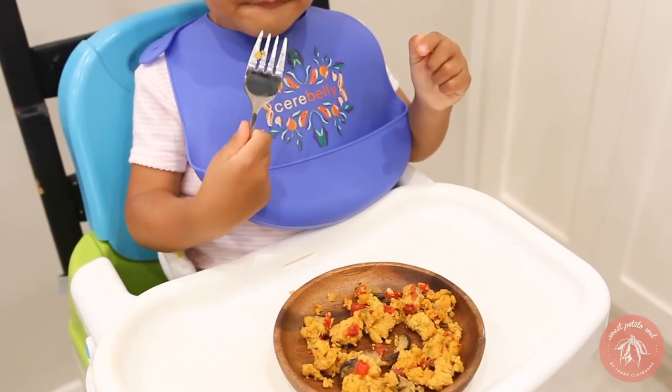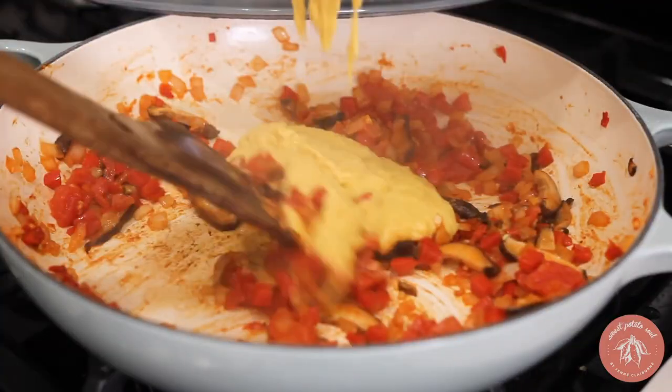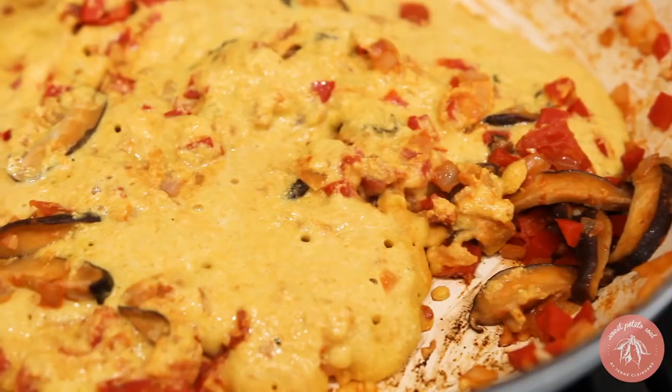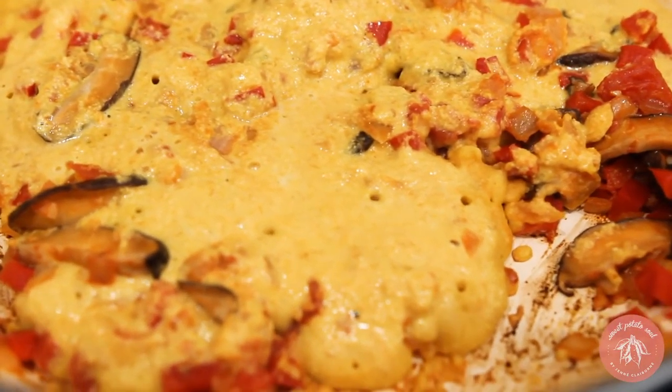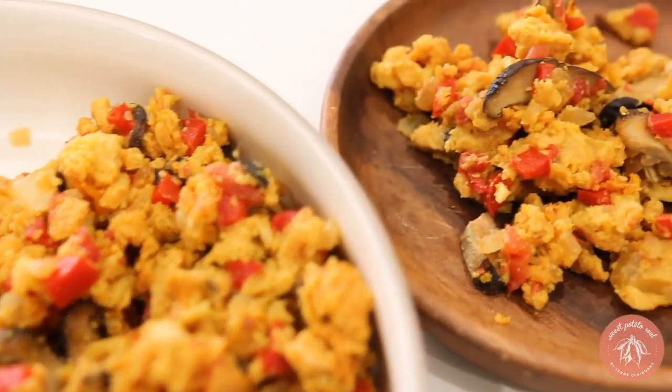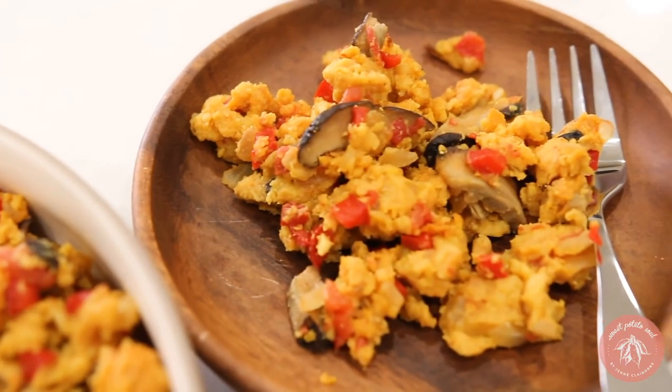For an alternative to the tofu scramble, try a chickpea flour scramble. Use chickpea flour mixed with nice spices, flaxseed, and some water to thin it out, then whisk it like an egg and add it to your pan. It's actually much more similar to cooking scrambled eggs than scrambled tofu is, and it's absolutely delicious, filling, and nourishing.